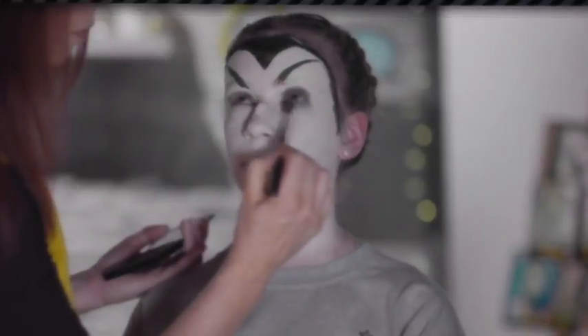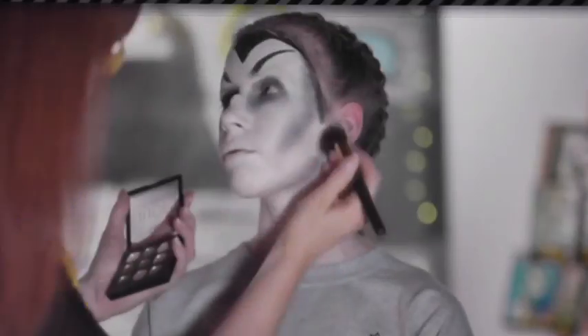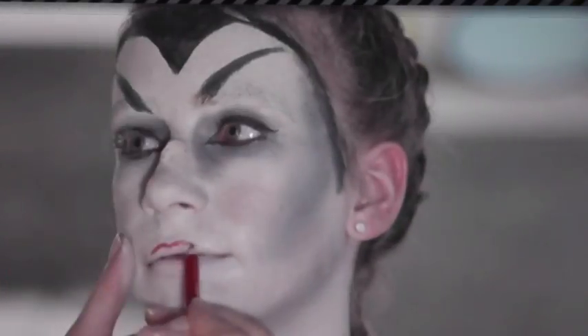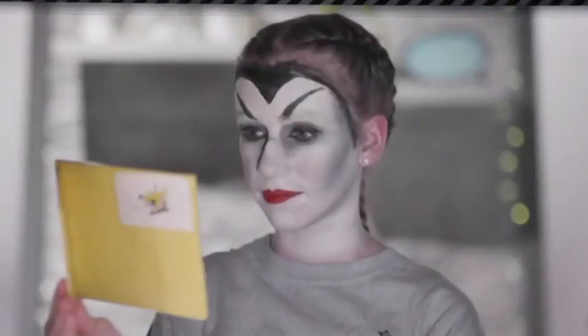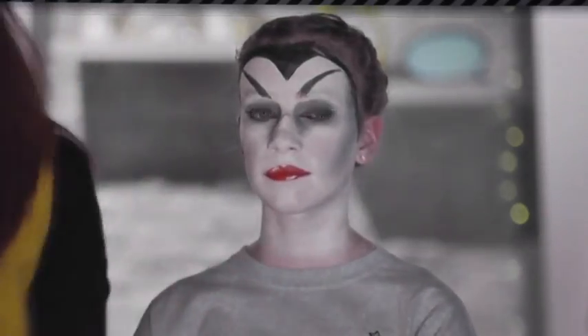Now paint on the brows. Apply black eyeshadow to the lid and define around the entire eye. Contour the face using grey eyeshadow and line the eyes with liquid eyeliner. Outline the lips in red and use a strong red lipstick. Add white face paint to lips for a pretend shine, and dress the look with a black t-shirt and some accessories.